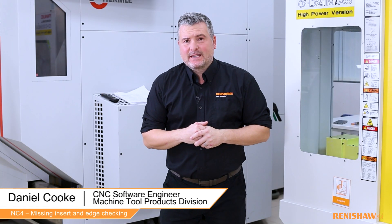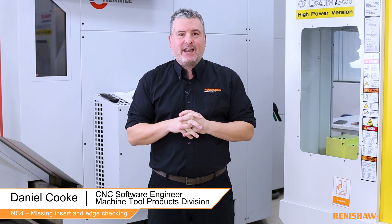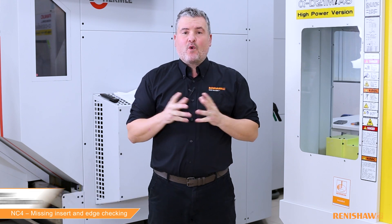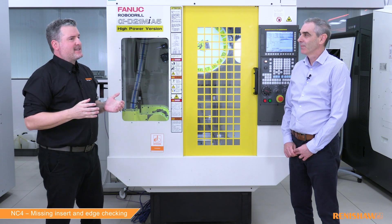Hello and welcome to this video. Today we'll be using the NC4 toolsetter to check whether any of the edges of our tools are chipped or if any of our inserts are missing. I welcome back Ian, who has all the technical know-how and knowledge when it comes to the NC4.